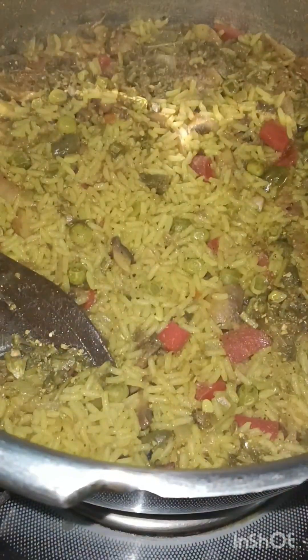Hi friends! Hello! Welcome back to my YouTube channel. Today I am making vegetable and mushroom pulao.